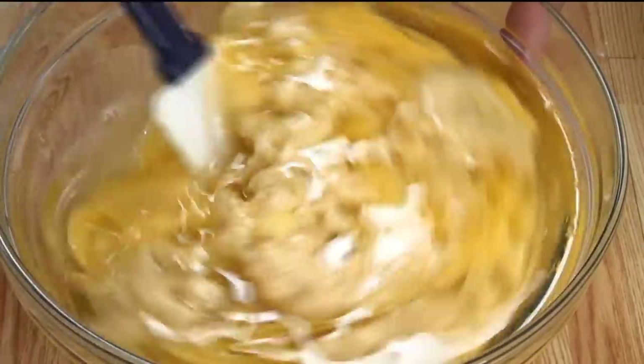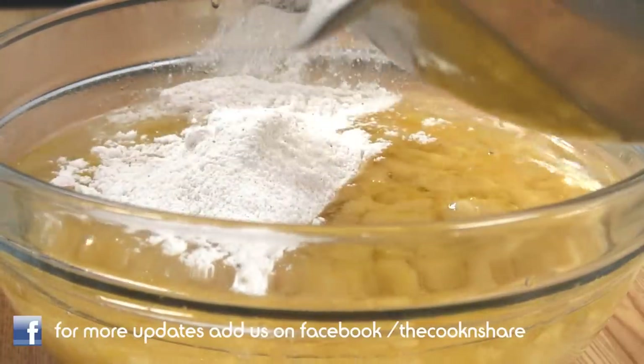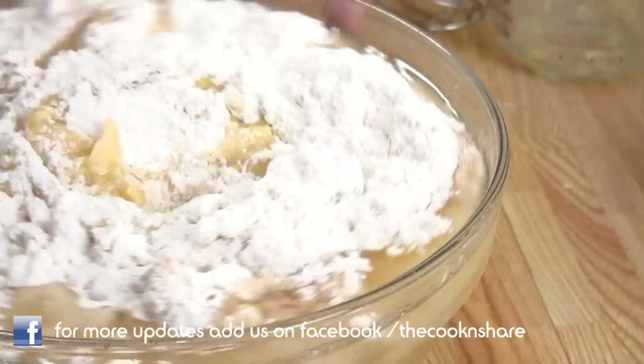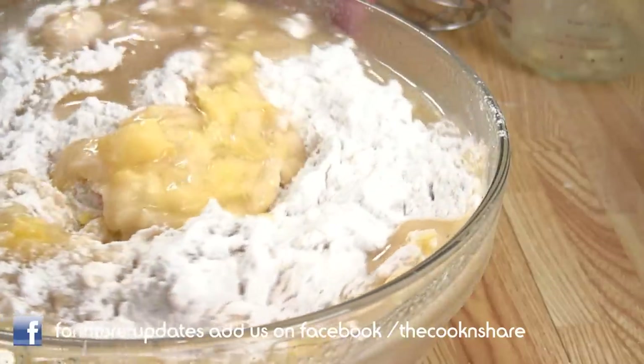Next, we're going to add the dry ingredients to the wet ingredients. Once again I'm gonna take my spatula and fold everything together. You don't want to over-mix this, otherwise your cake's gonna be kind of tough.